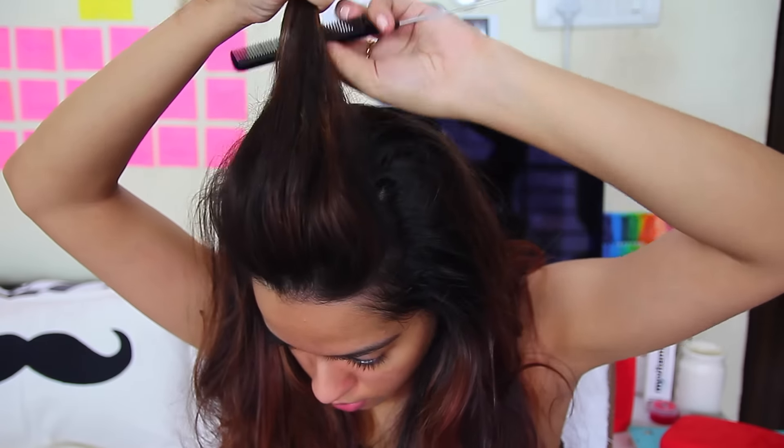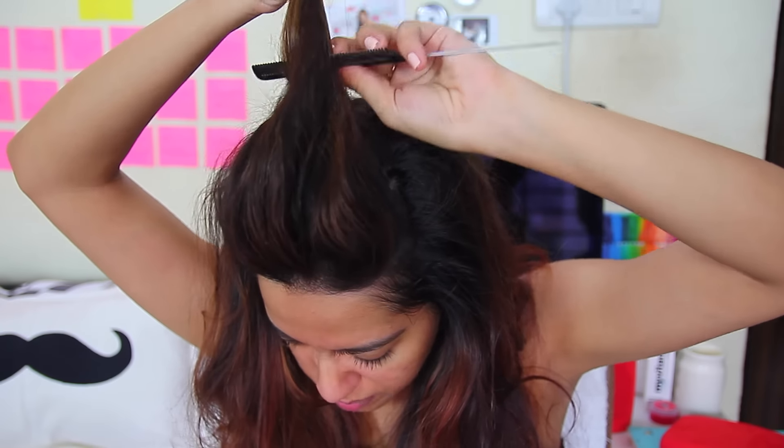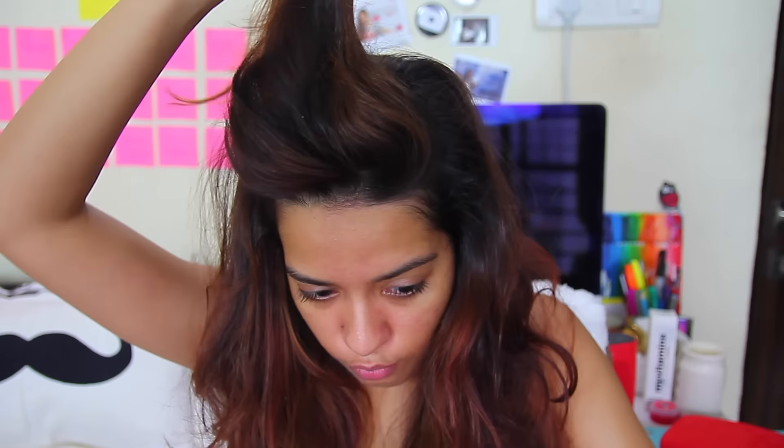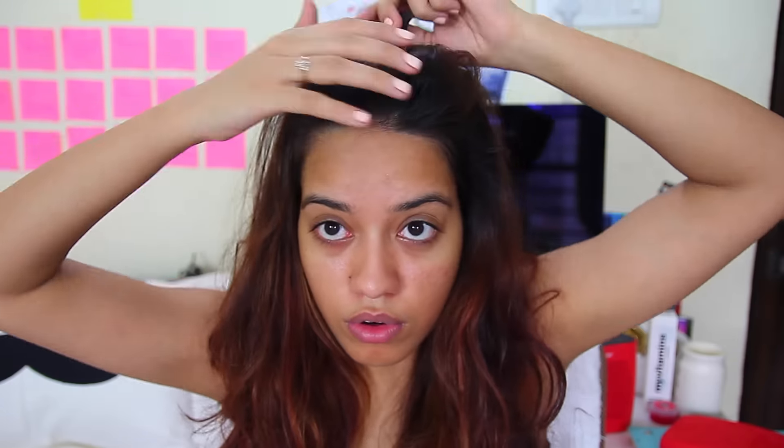Starting off with the hairstyle first. You're going to need a fine tooth comb, a rubber band, some bobby pins, and a hairspray — I'm using the Sebastian Reshaper. I'm going to section off the top part of my hair and then start teasing it to get a little bit of volume. Then I'm going to hairspray it just so the volume stays, and also tease my fringes a tiny bit since they're small and can fall out.